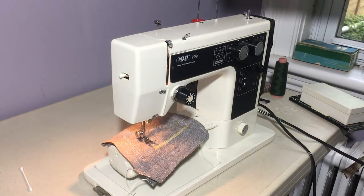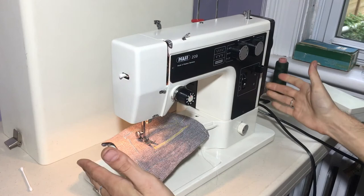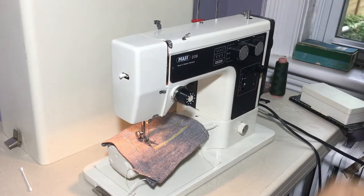And the carrying case also comes with the machine. It fits right over and hooks in, and you can carry it around. This has been the Pfaff 209 sewing machine. Thank you for watching — this could be the machine for you.